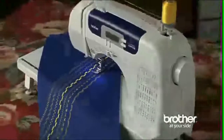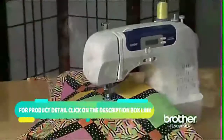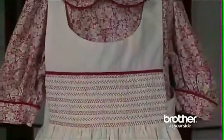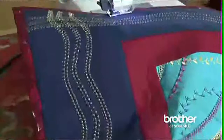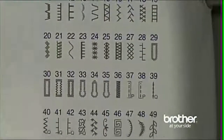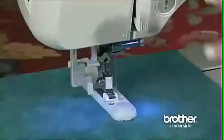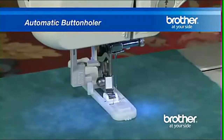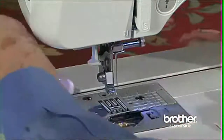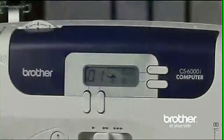Are you ready to enter the world of computerized sewing? Then get ready for the Brother CS6000i. The CS6000i includes many of the desirable features that are found in most Brother sewing machines: an automatic needle threading, an automatic button holder, and a quick-set drop-in bobbin. But with the CS6000i, you get even more.